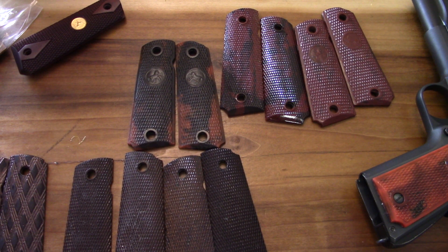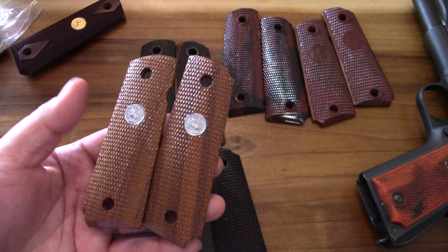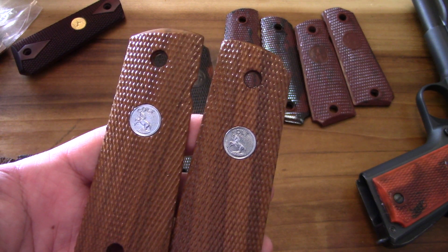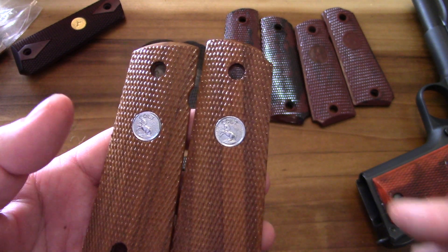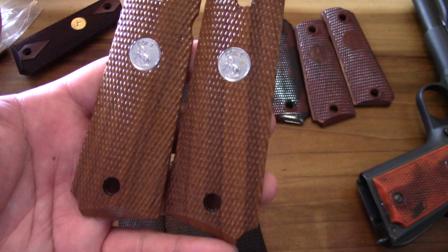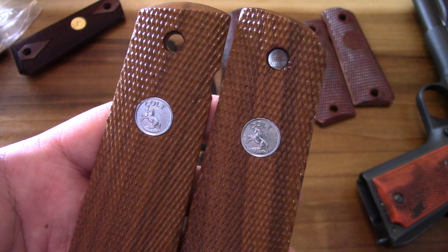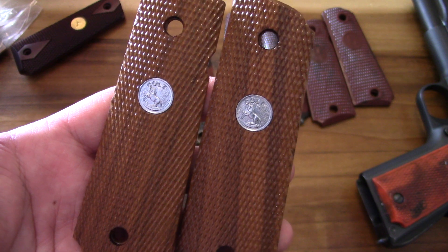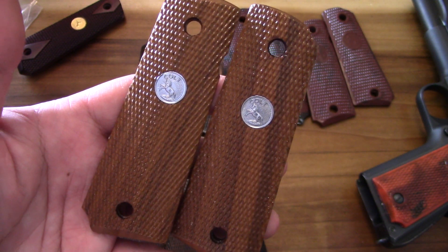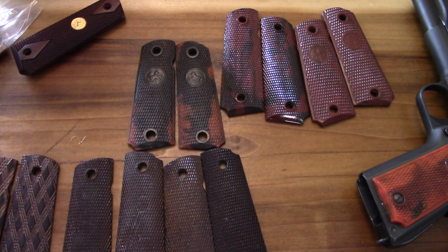We've got some vintage grips, some grips I made, and things like that. Starting off with my favorite - these are legit Colt factory grips. They're fully checkered, with no diamonds around the screw holes, as you would have seen in the early days of World War I. These are my favorites that Colt made, and they came off the Series 70 guns during the 70s.